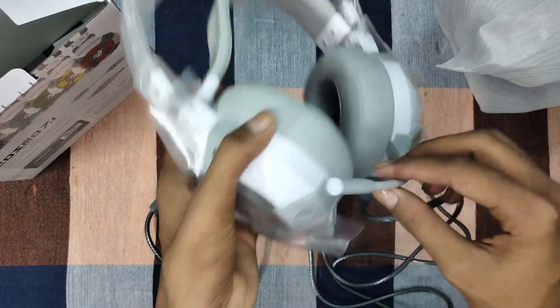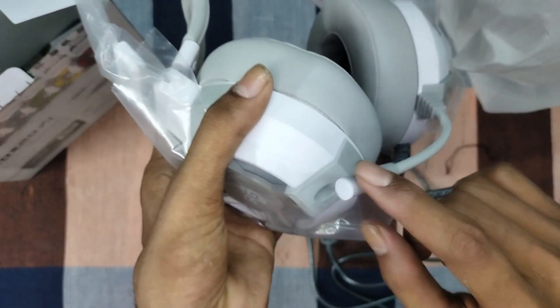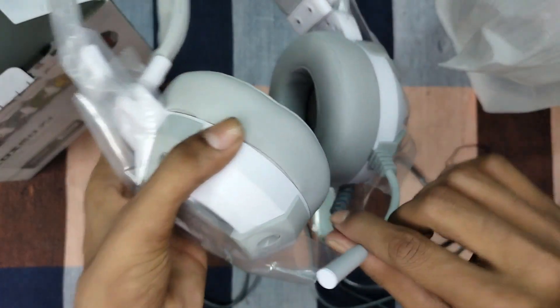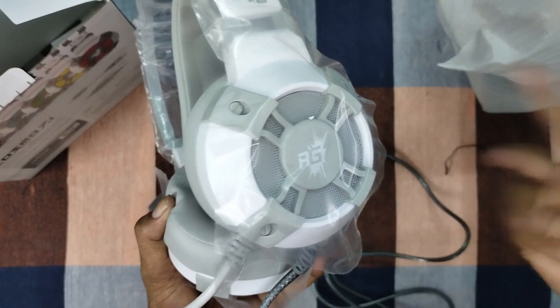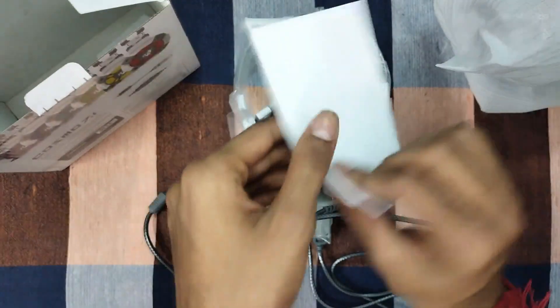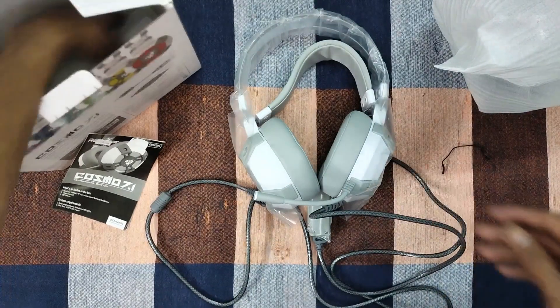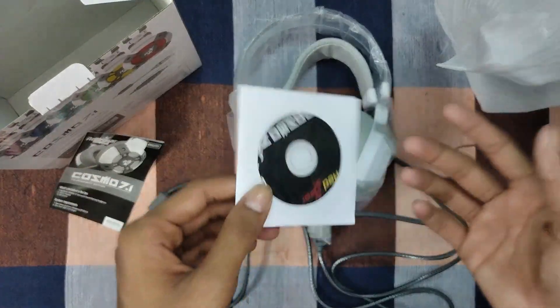When I first looked at it I saw what appeared to be a green color, but actually it's RGB lighting. You can choose a single color or cycle through colors — it has a manual mode and an automatic mode. This is the Red Gear Cosmo 7.1.